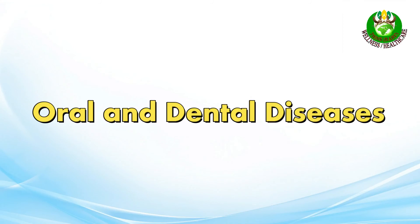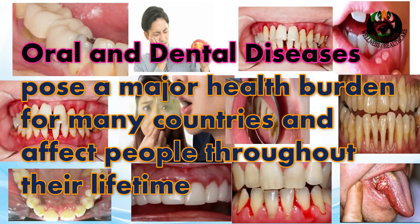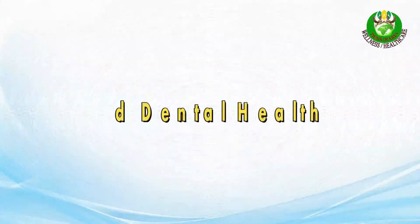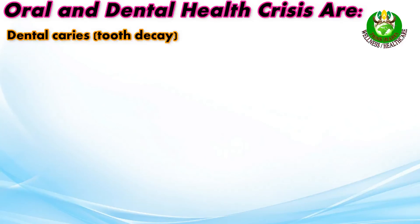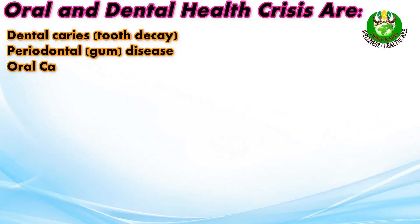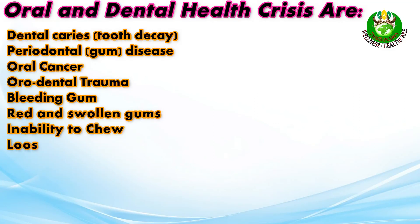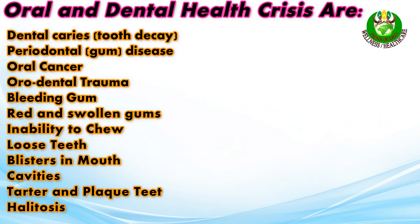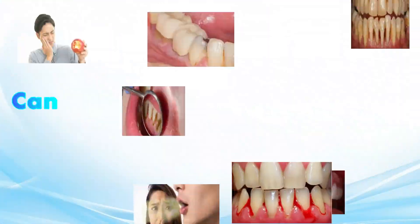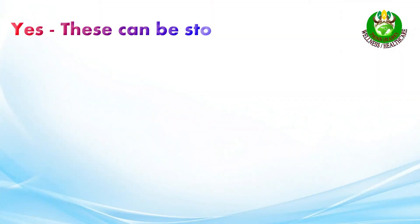Oral and dental diseases pose a major health burden for many countries and affect people throughout their lifetime. Key oral and dental health crises include dental caries, tooth decay, periodontal gum disease, oral cancers, and oral dental trauma. Symptoms include bleeding gums, red and swollen gums, inability to chew, loose teeth, blisters in the mouth, cavities, tartar and plaque, and halitosis. Can these be stopped or reduced? Yes, these can be stopped or reduced.